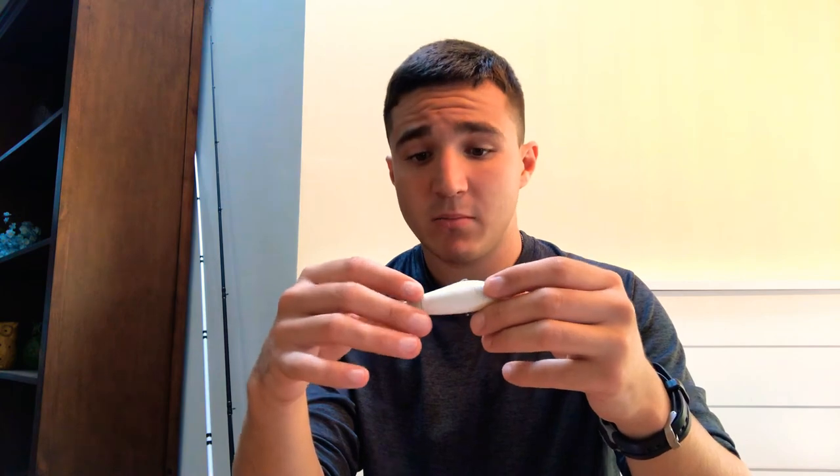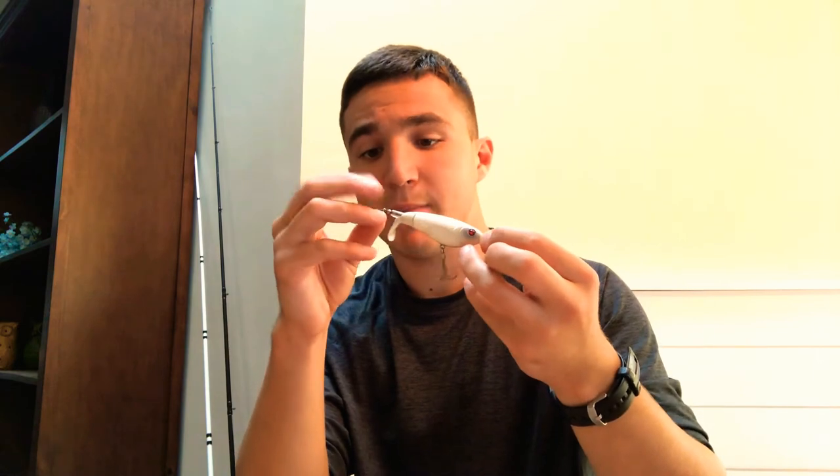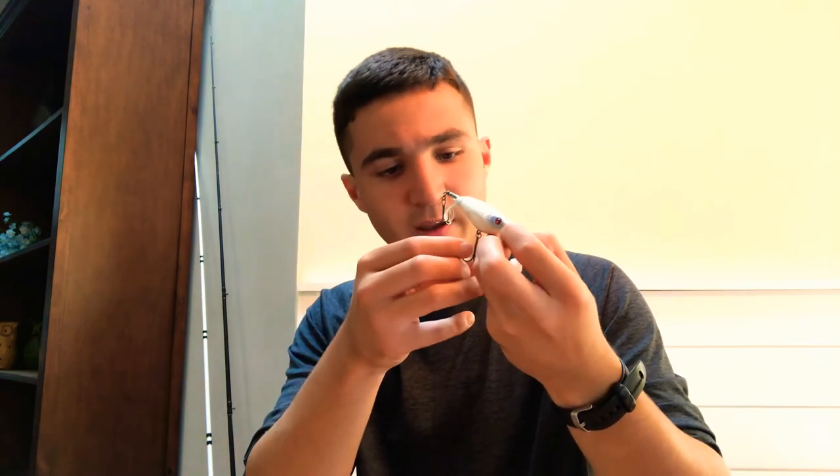I've probably caught a good 250 fish off this Whopper Plopper. I had to replace the back hook because it got bent to hell from a fish, and you can literally see it's been hung in trees multiple times. I've also got a micro bait in here for panfish, and a good frog — you can never beat that. A nice squishy black frog from Lunker Hunt Lures.